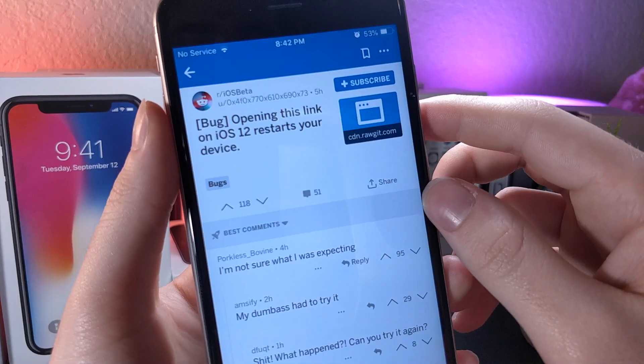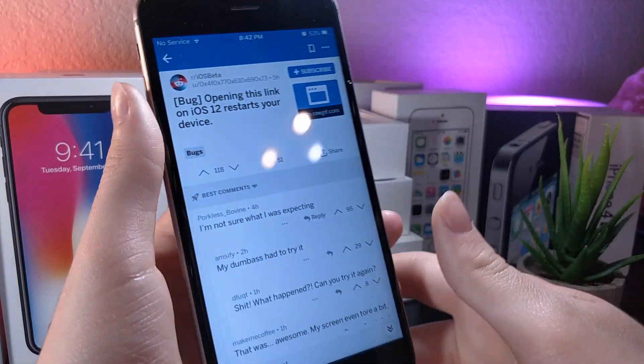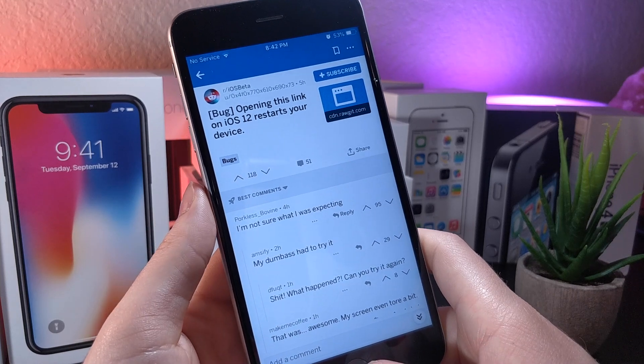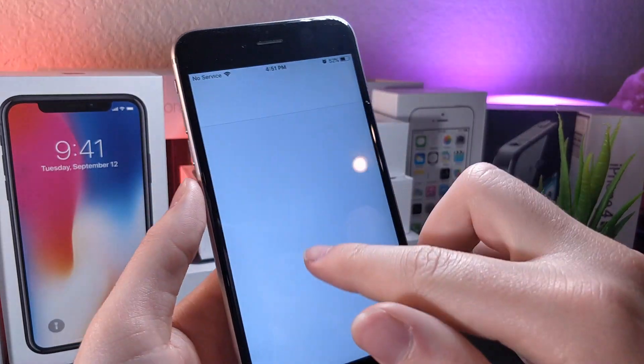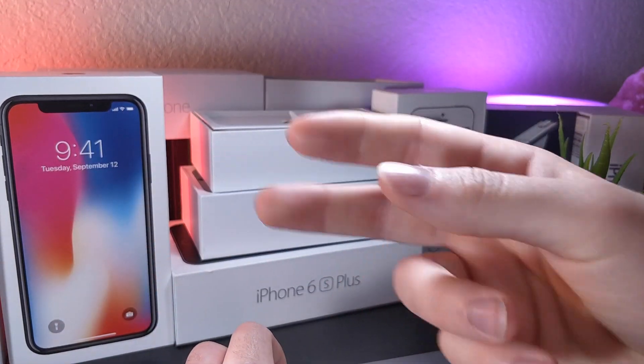I just want to mention that I actually found this two or three days ago and forgot to make a video on it, and all of a sudden a ton of iOS YouTubers made a video on it. I didn't want to miss out and wanted to show you guys. I'll have the original source down below in the description, credited to the creator of this. Anyway, thank you so much for watching, and as always, peace.